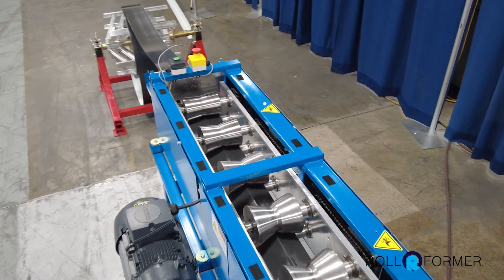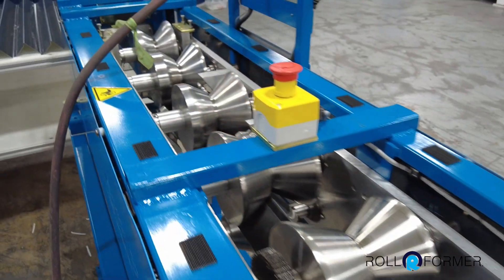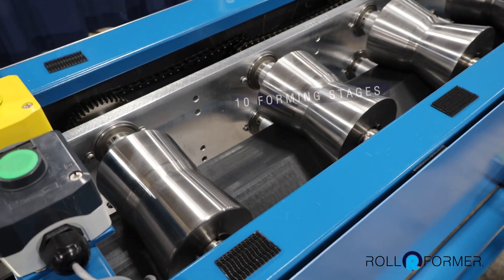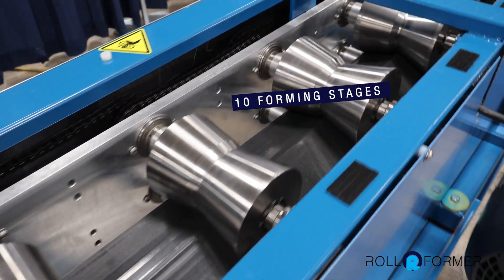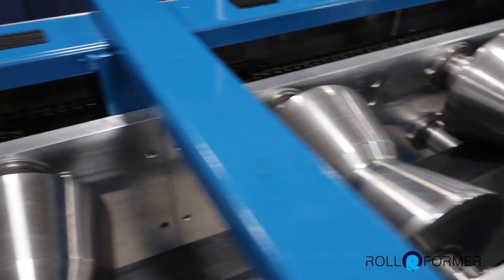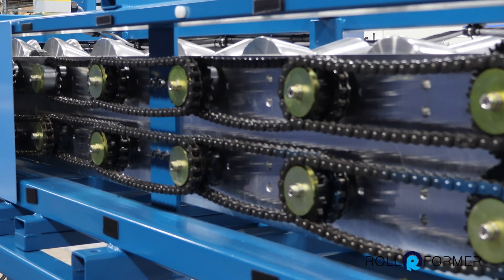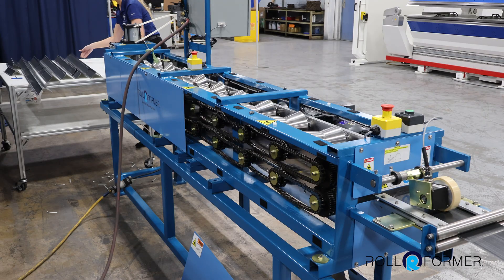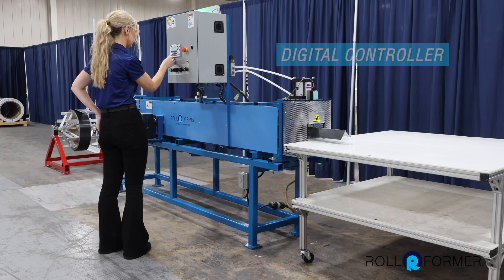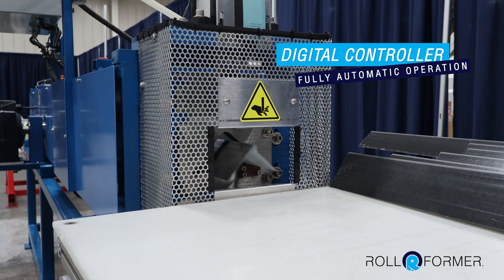The machine is constructed with durable steel forming rolls. The number of forming stages will depend on the part being made, but this one has 10 stages. It's powered by a variable speed AC drive motor driven by chain and sprocket, and it requires 220 volt three phase power. It is equipped with a Siemens digital controller for fully automatic operation and repeat accuracy.